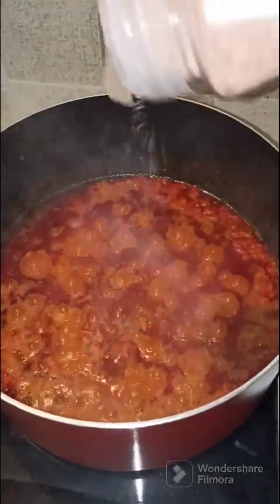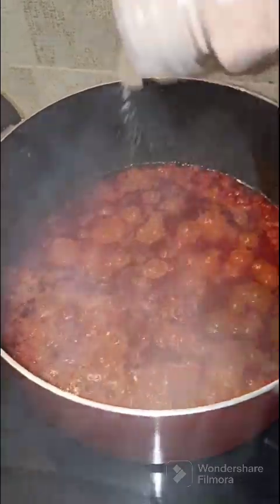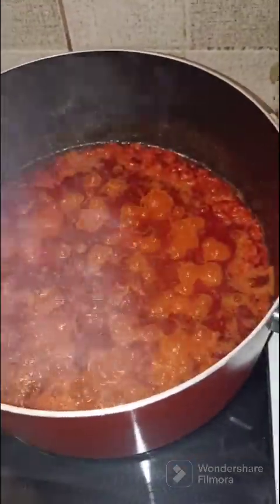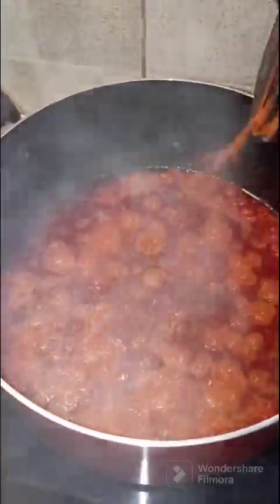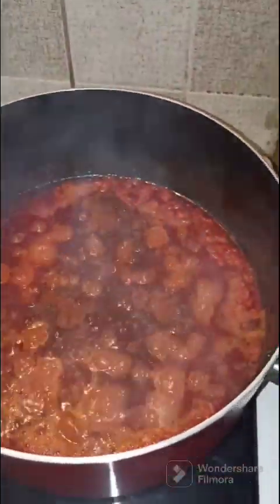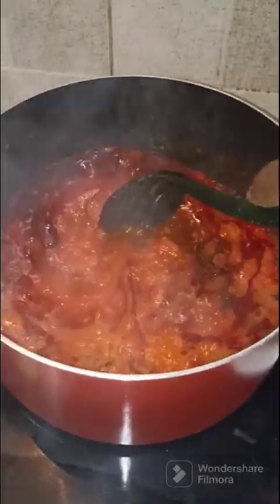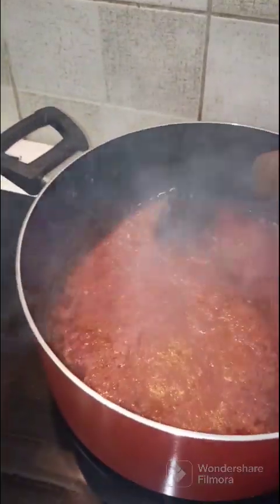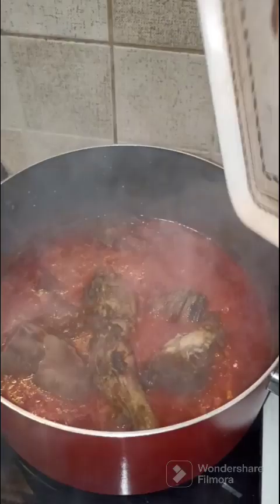Salt to taste, and I also like to add a little bit of smoked paprika. This is to enhance the taste and give the stew a good aroma, but this is totally optional. You can decide to add whatever spice you want, but for a Yoruba stew I prefer to leave it plain.